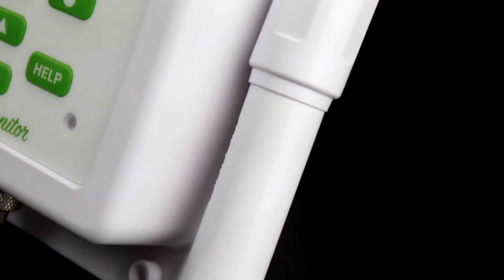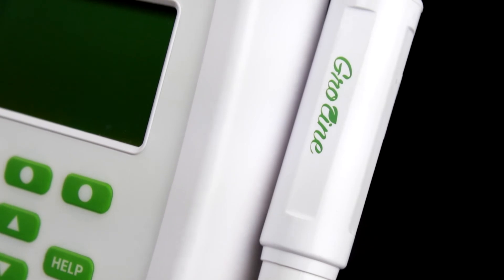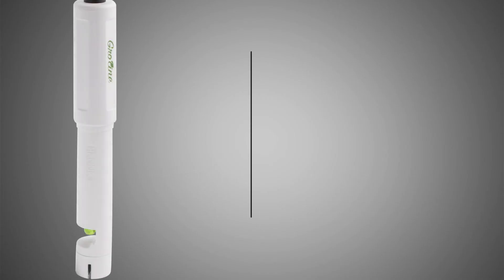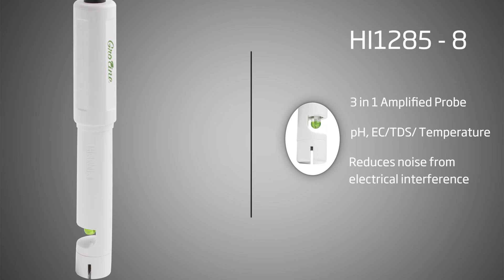The core of your testing system is your probe, and the GrowLine Monitor is made with growers in mind, supplied with an all-in-one pH, EC, TDS, and temperature probe. The electrode circuit has a built-in amplifier that will reduce the effects of electrical noise from motors, ballasts, and pumps, which are common in growing environments.